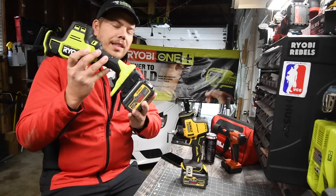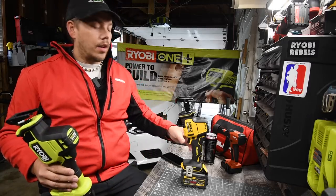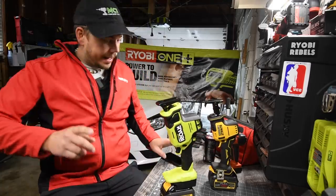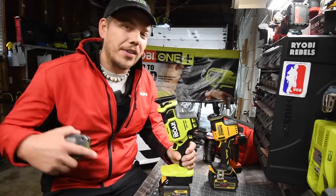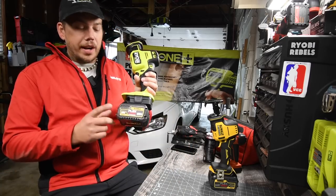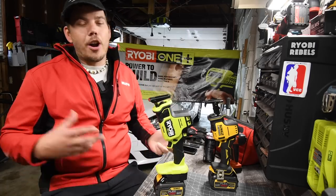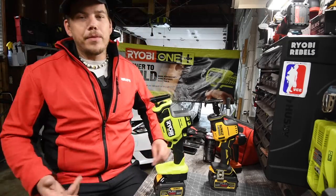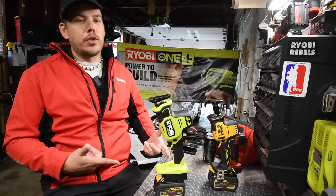We're going to test the six amp hour flex volt from DeWalt on the RYOBI, then do a time comparison between the two tools to see if the flex volt actually performs better than the HP battery. I uploaded a video about this adapter six or seven months ago, so this is a follow-up. Let's take a quick look at the tools before we get to the test.